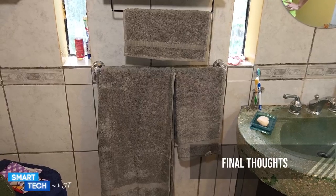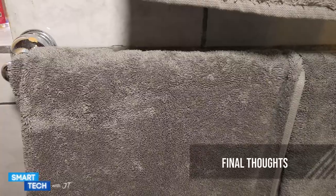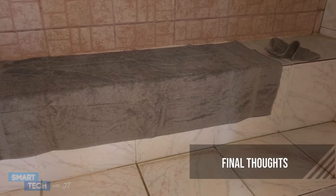The towel set also comes in multiple colors as well — I personally like this. I hope you enjoyed this video. Thank you for watching. Have a great day. Take care.